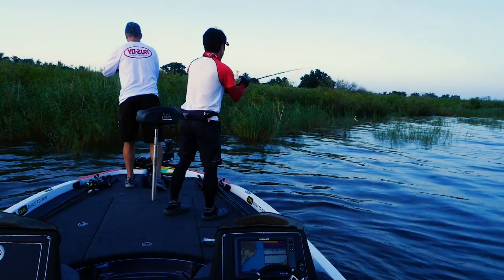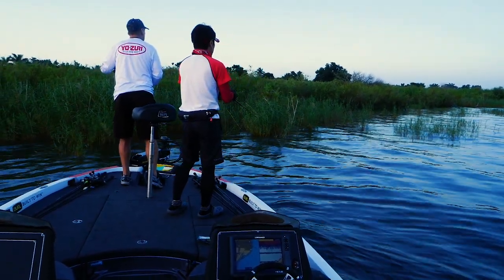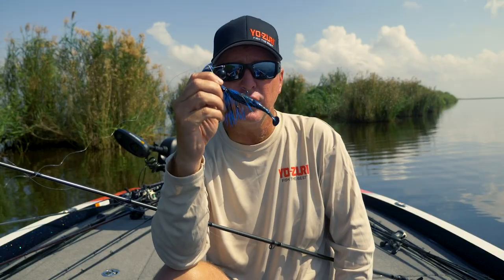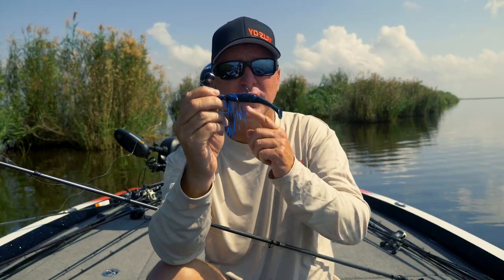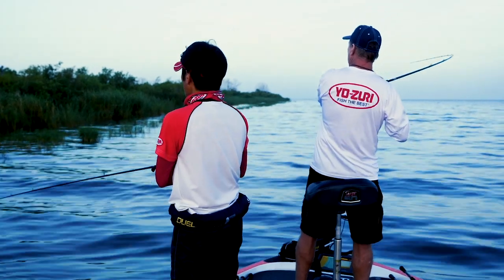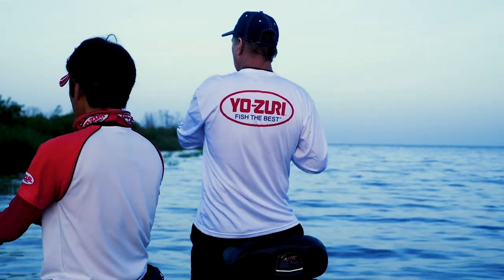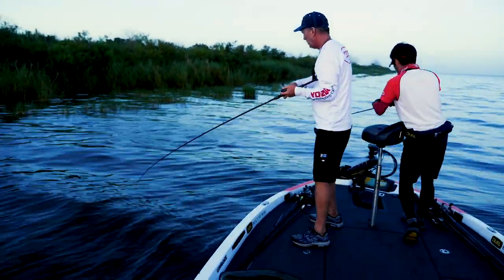Put a Gambler Little Easy on the back of one of these and throw it, and you're going to catch a ton of fish. I guarantee you're going to love it.